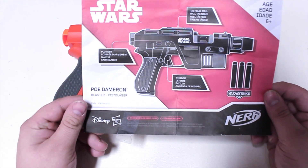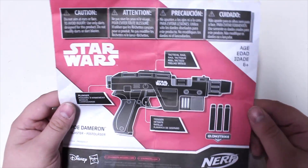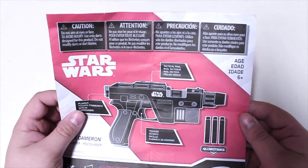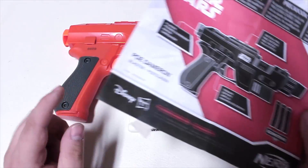It is the Poe Dameron blaster. I haven't seen Star Wars Episode 7 or Rogue One - not because I don't like Star Wars, I just don't really watch movies all that often. From looking at the blaster you can tell it's probably nothing special, though there is one thing I do like about it that's better than pretty much anything else, but we'll get to that.